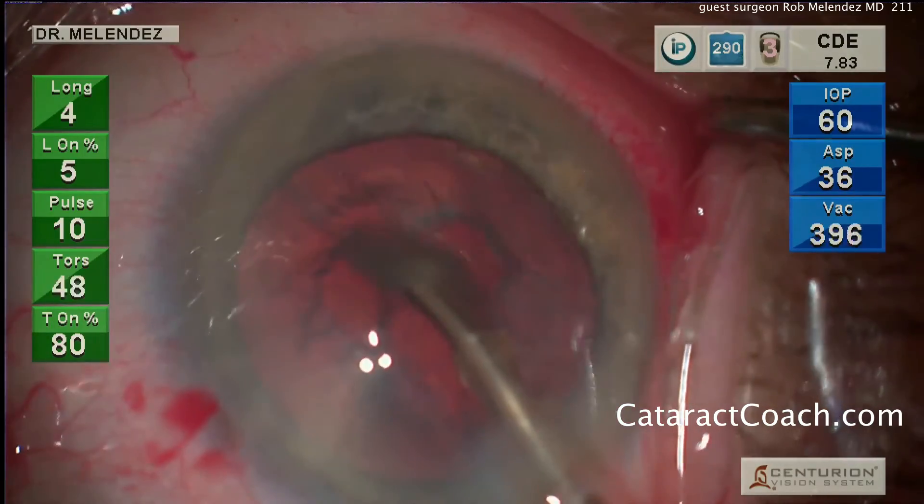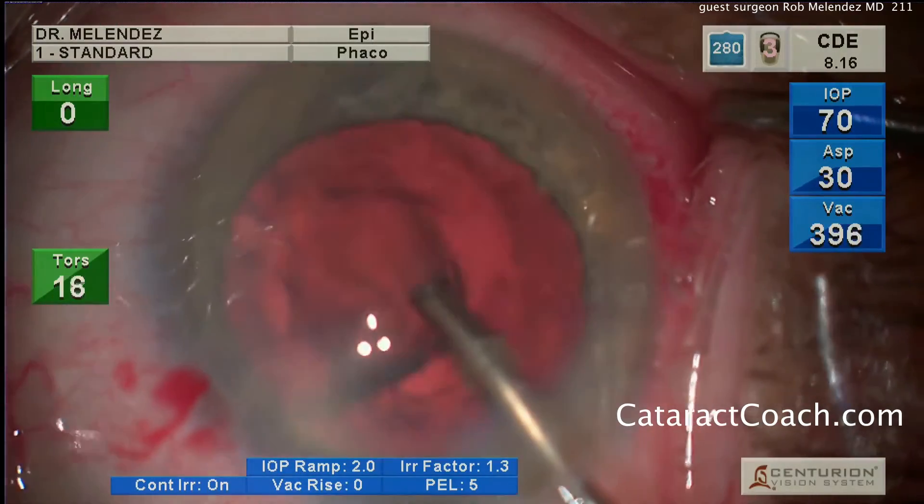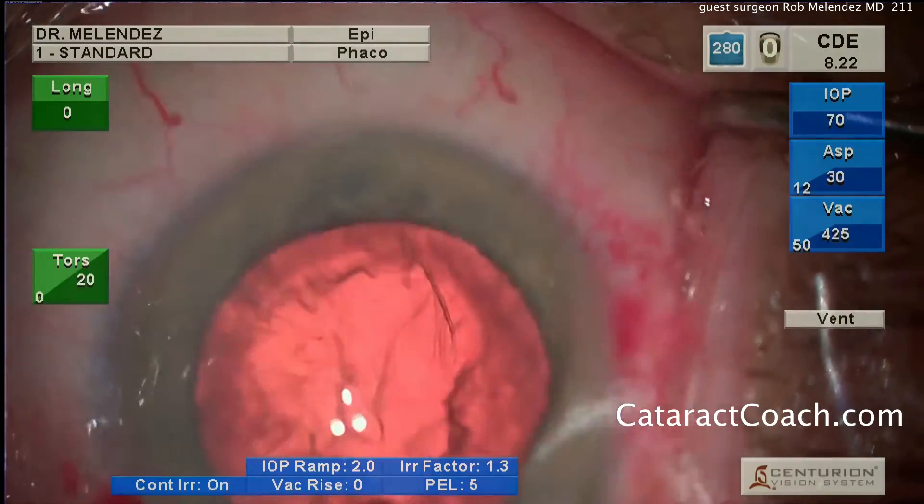The cataract moves quite easily — that looks fantastic. Now here comes the epinuclear shell, and that's aspirated out as well. That looks clean.